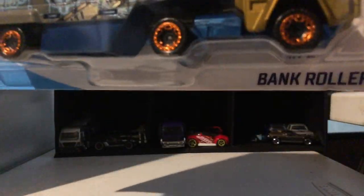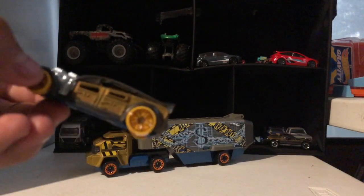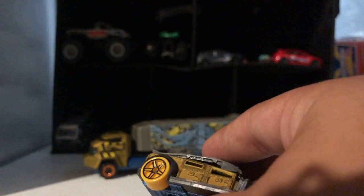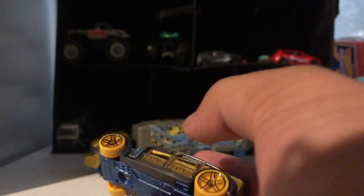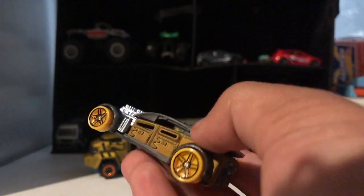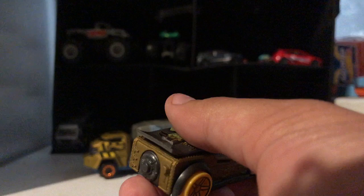Next we have the truck set called Bankrollers, so let's open it. The car has yellow wheels, an engine, black tires, a shiny engine, blue accents, brown bottom, pictures of money, pictures of a vault, and a big brown muffler.